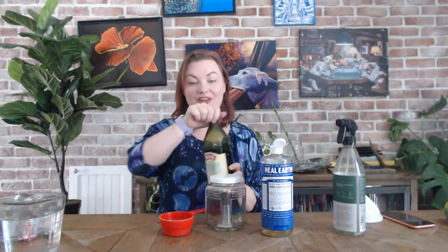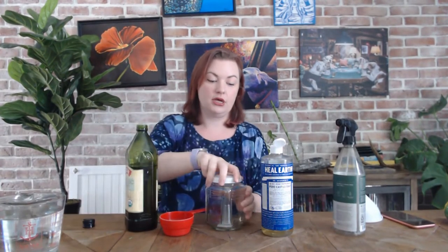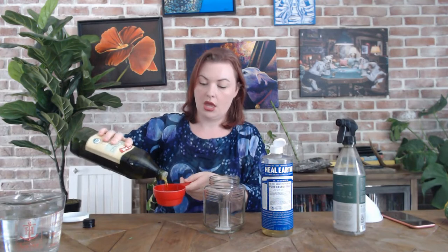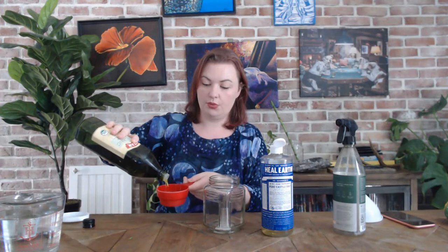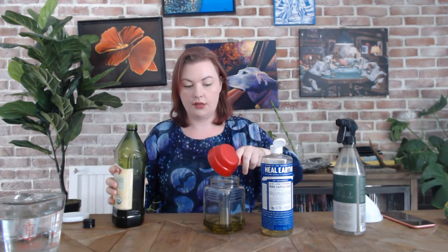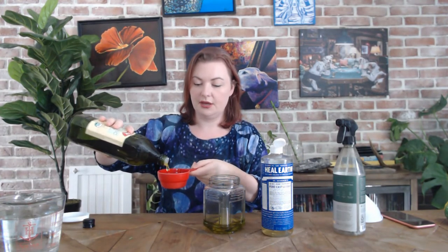So this recipe is really easy. We're going to start with one cup of vegetable oil. I am using olive oil but really any kind of vegetable oil or liquefied coconut oil would even work. And this cup I have is actually a three-quarter cup measuring cup so I'm going to fill it up and then one more time at the quarter cup line on the inside of the cup.